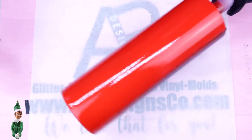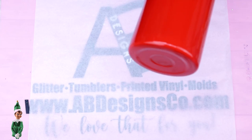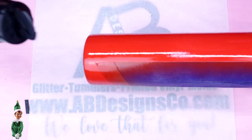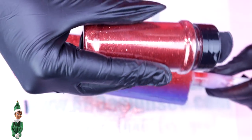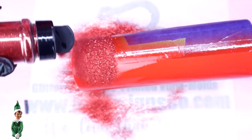Hello and welcome back to Everything Tumblr Tutorials. My name is Rebecca Escott. I've already got our cup painted — I'm using a 30oz straight from AB Designs. The red spray paint was Candy Apple Red from Rustoleum, and the beautiful red glitter I'm using is Flame, which is a metallic fine from AB Designs.